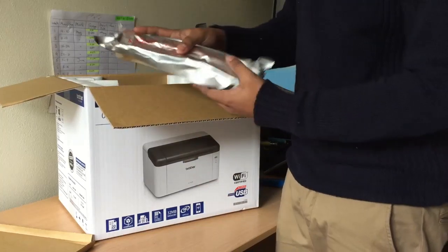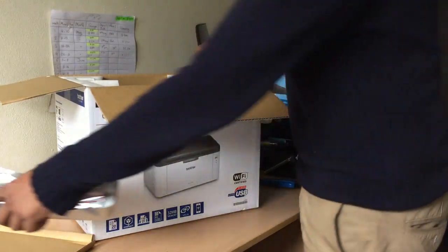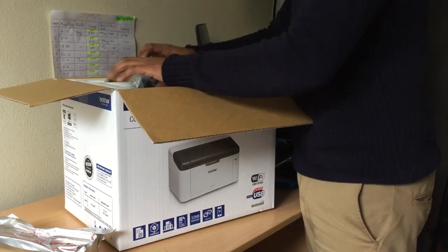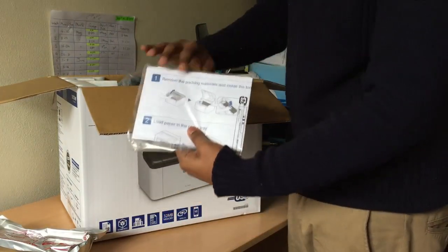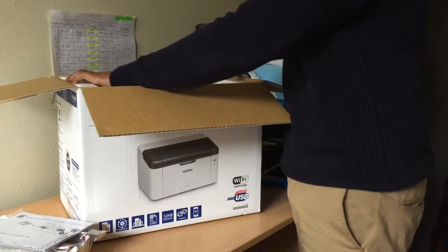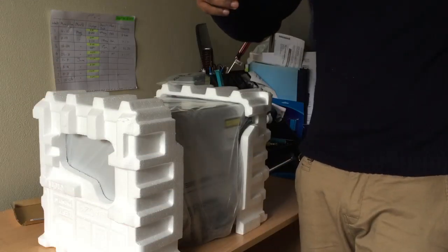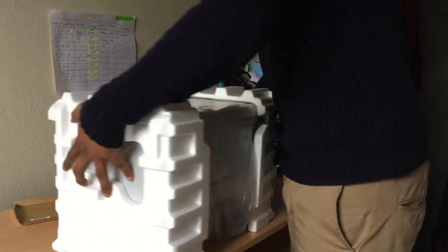It's in a nice protective case. Let's set the cartridge aside and dig in for the main printer. The instruction manuals are in here — it's quite clearly shown how to install the whole printer. And now let's get the main printer out — after a little bit of struggle I did manage to get it out.